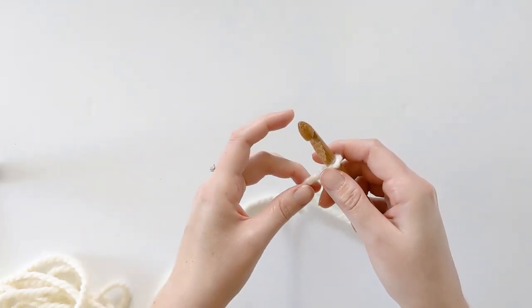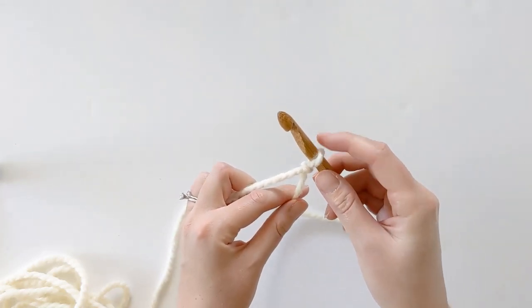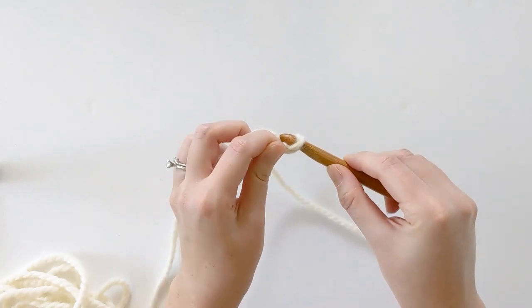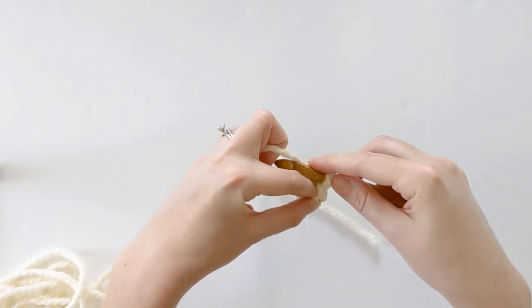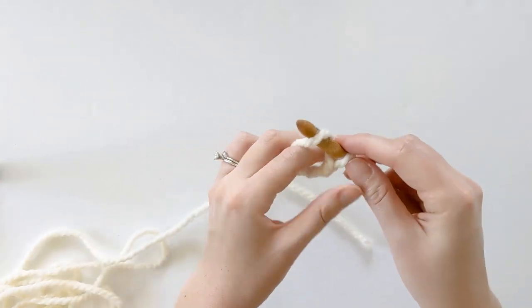For our pattern we want to start off by chaining 143. Wrap your yarn around your hook and pull it through that loop — that is one chain. Go ahead and make your second chain and continue to do this until you have 143 total.